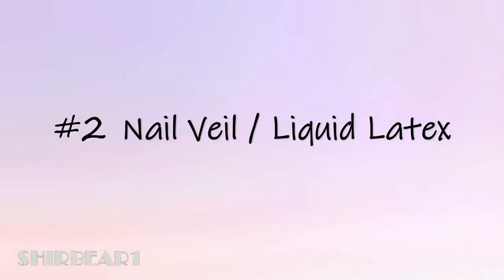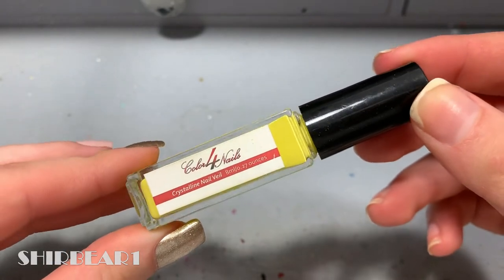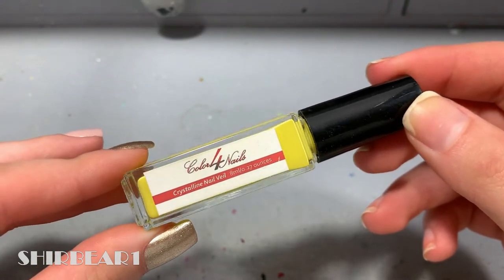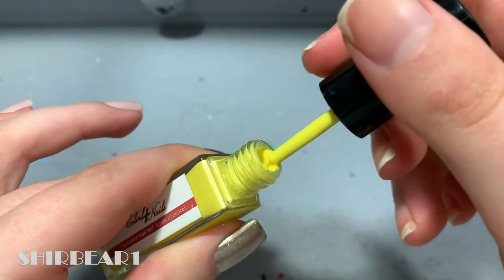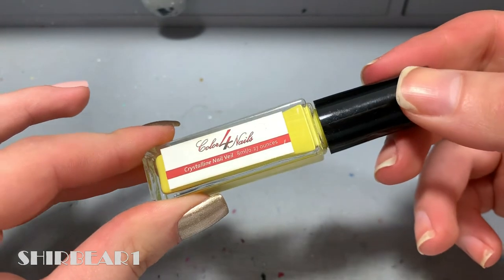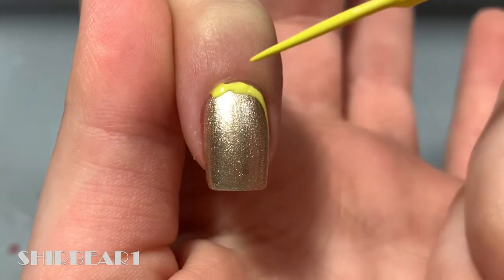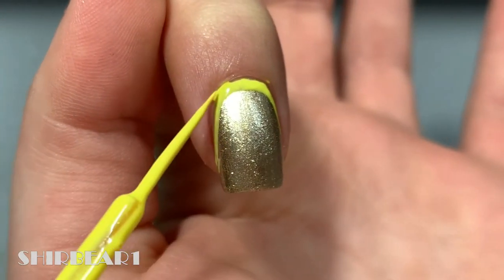Moving on to method number two: nail veil or liquid latex. I've been using this nail veil for almost five years and I absolutely love it for things like gradients, but it's perfect when you have to do detailed coverage. This nail veil is by Colorful Nails and has a thin long brush for detailed coverage. Apply the nail veil exactly in the shape you want the ruffian to look — do it slowly, don't rush. If you mess up you can scrape it off, and if it's dried you can peel the entire thing off and start over.